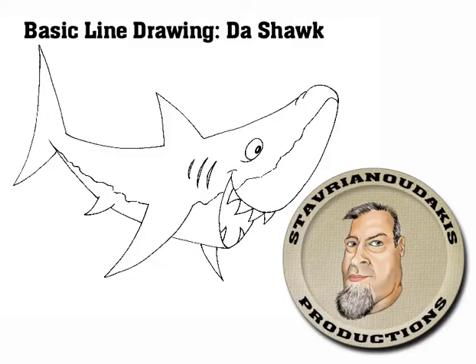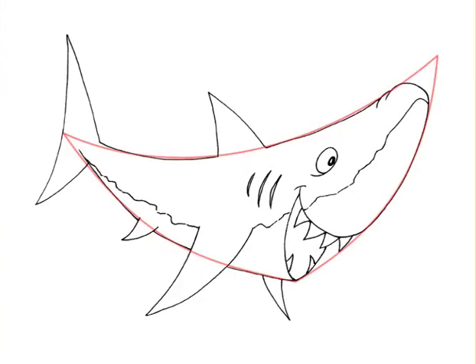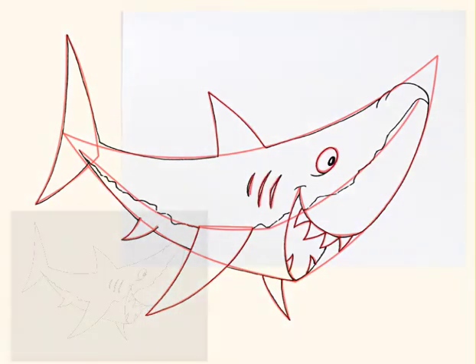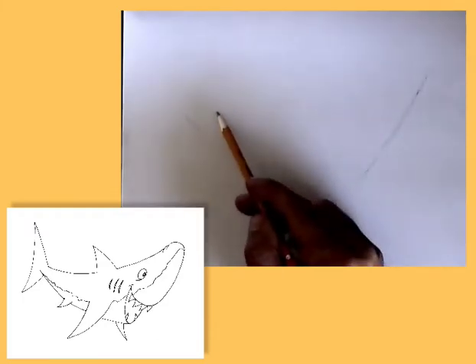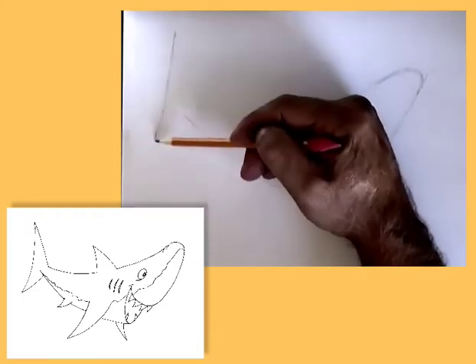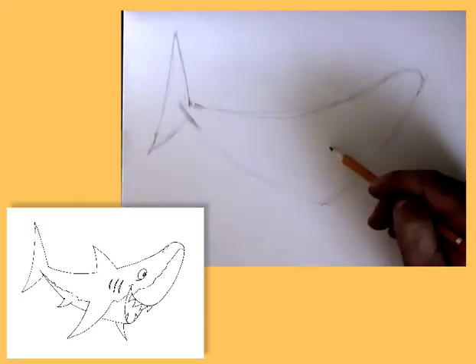When I break down and analyze the shapes that I see in this shark, it consists predominantly of curved triangles. These are the steps and shapes that I have formulated as an approach to drawing the shark. Of course, when I get to the actual drawing, this could change. I may need to make modifications to my drawing as I compare it to the drawing example. Remember, the plan that I have is just a general approach — there are many different ways to approach each drawing.